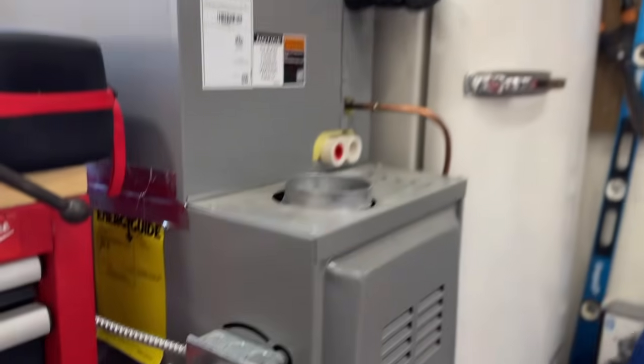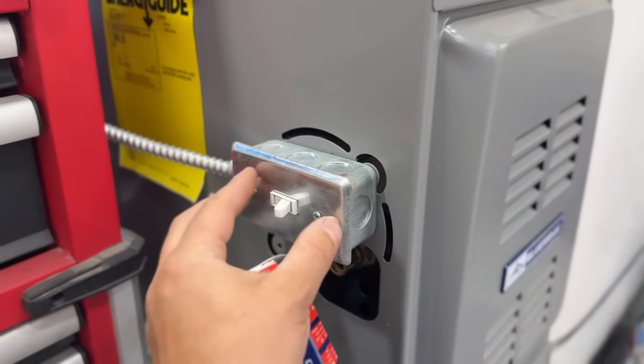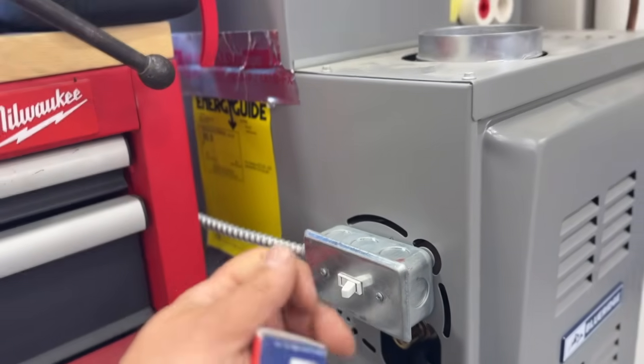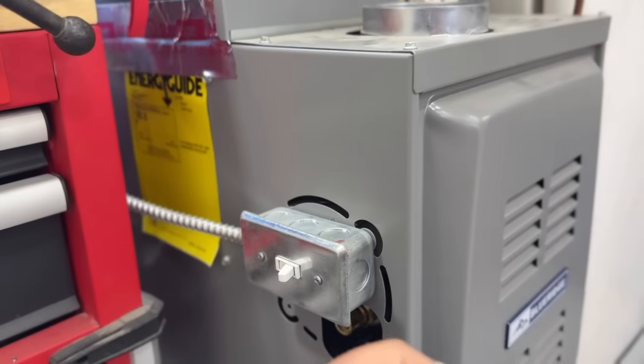We simply plug it into an outlet that we're installing here with permanent power, and then when the power goes out, we'll simply unplug it from the outlet and plug it into a generator.